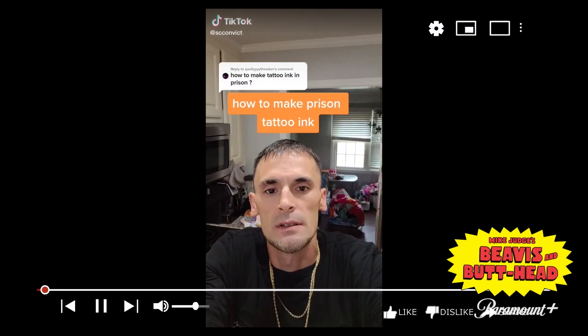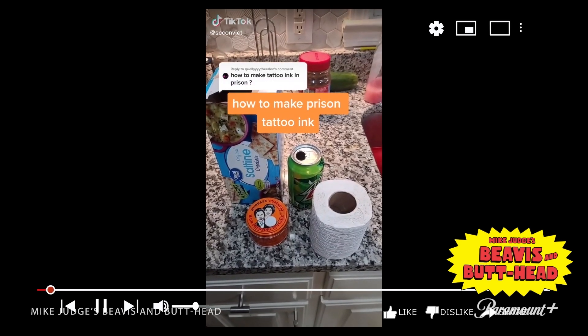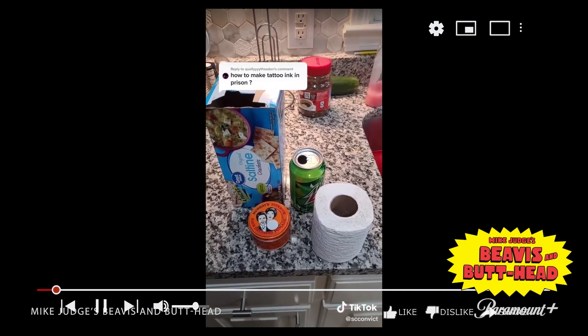How to make tattoo ink in prison. A soda can, some toilet tissue, some hair grease, and a saltine crackers box.